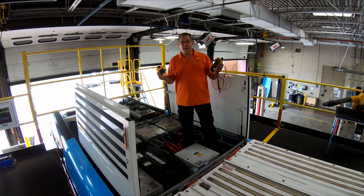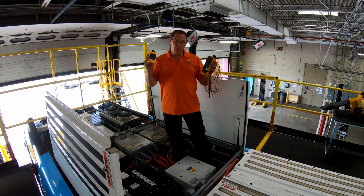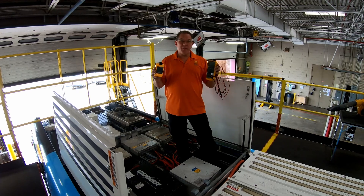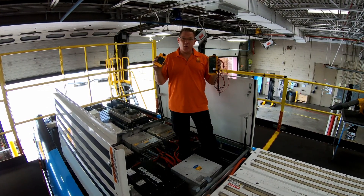Hi, this is Shane again with Noxillary Transit. I oversee the EV bus program here in our maintenance shop. I want to go over a quick zero voltage verification. This is going to be for training purposes only — the bus has already been verified zero voltage wearing all the proper PPE.